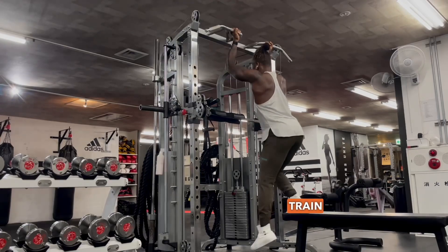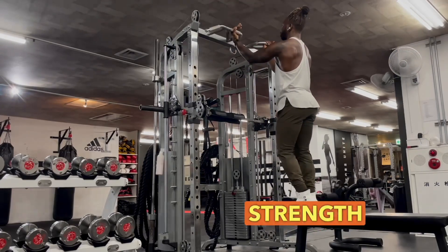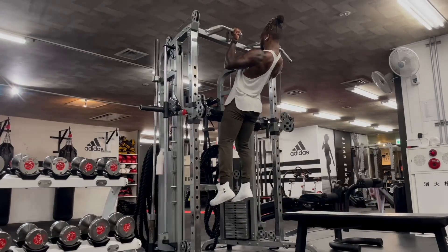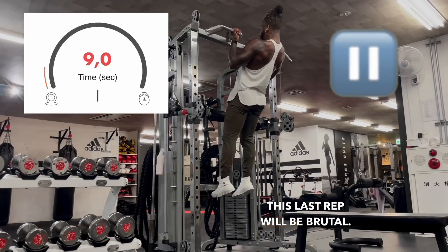This is how we train to build pull-up strength as well as build strength in our back. This last rep will be brutal.